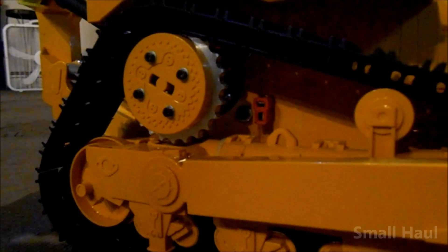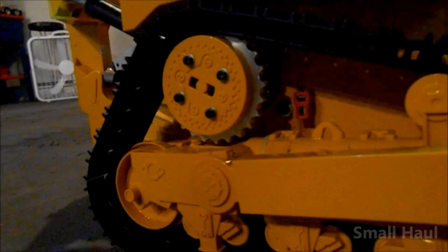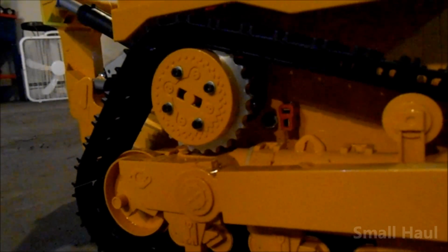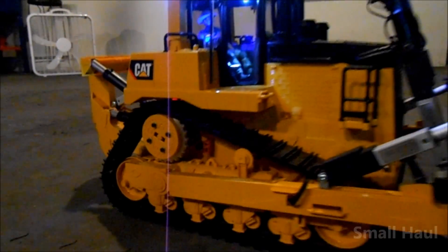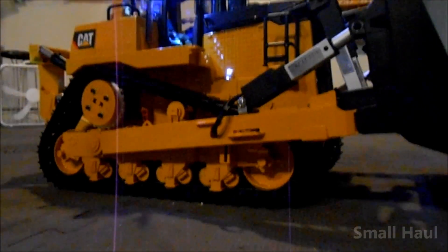The charging jack is right there — it's a Dean's Ultra plug. I'll be sending a charge cable with the machine that plugs right into your V6 charger, so you don't have to worry about having the right cables, because I know you said you don't use those Ultra plugs.